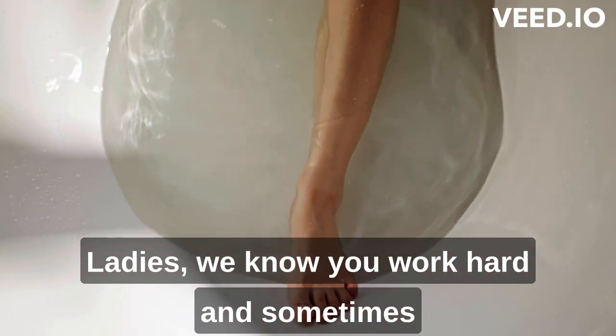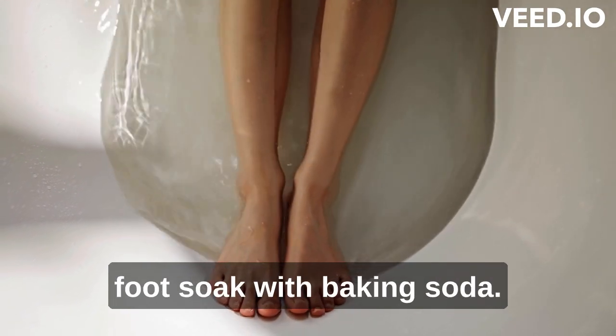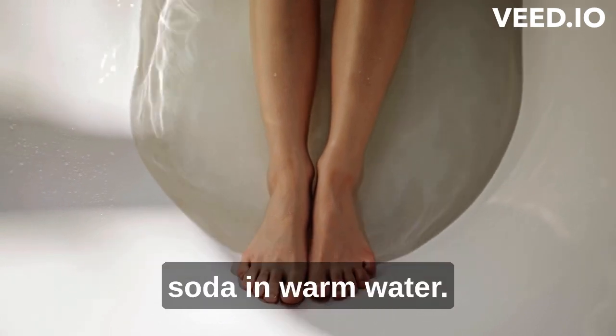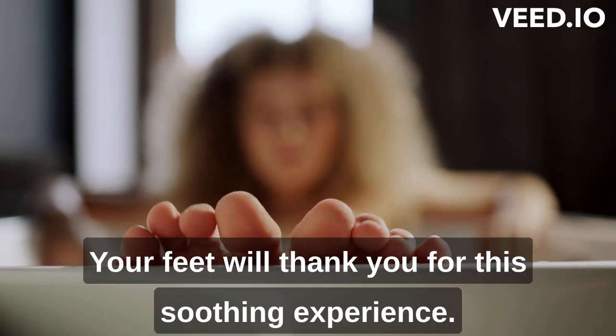Ladies, we know you work hard, and sometimes your feet bear the brunt of it all. Treat yourself to a relaxing foot soak with baking soda. Dissolve three tablespoons of baking soda in warm water, soak your feet, and feel the stress melt away. Your feet will thank you for this soothing experience.